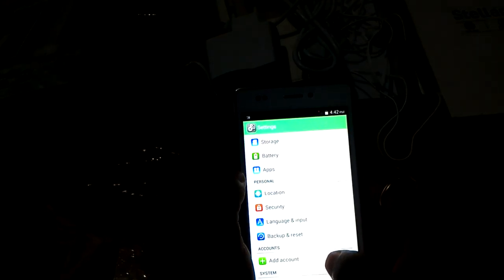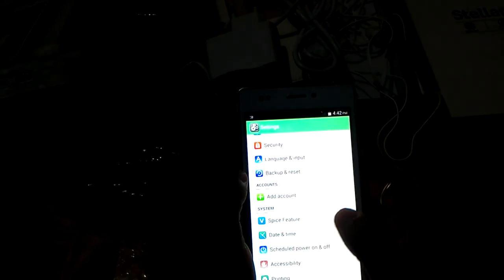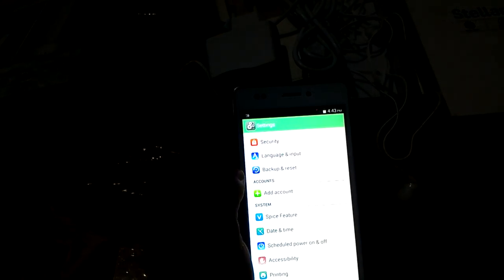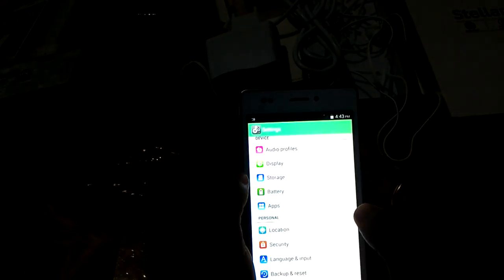In the settings area you can see SIM management, Wi-Fi, Bluetooth, data, user, audio profile, display, storage, battery, apps, location, security, language and input, backup and reset, add account, Spice features, date and time, schedule power on and off, accessibility, printing, and about phone.